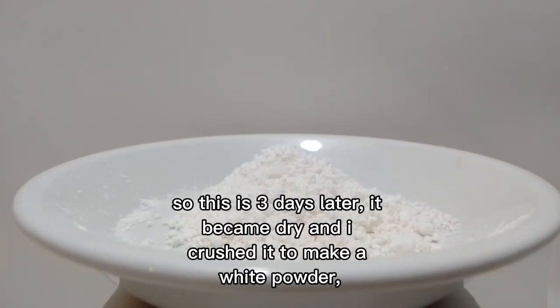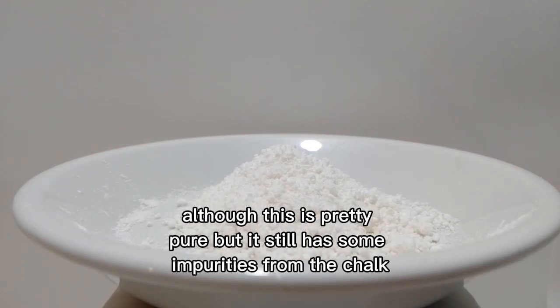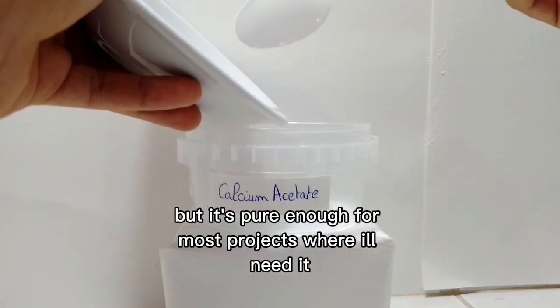This is three days later — it became dry and I crushed it to make a white powder. Although this is pretty pure, it still has some impurities from the chalk. But it's pure enough for most projects where you'll need it.